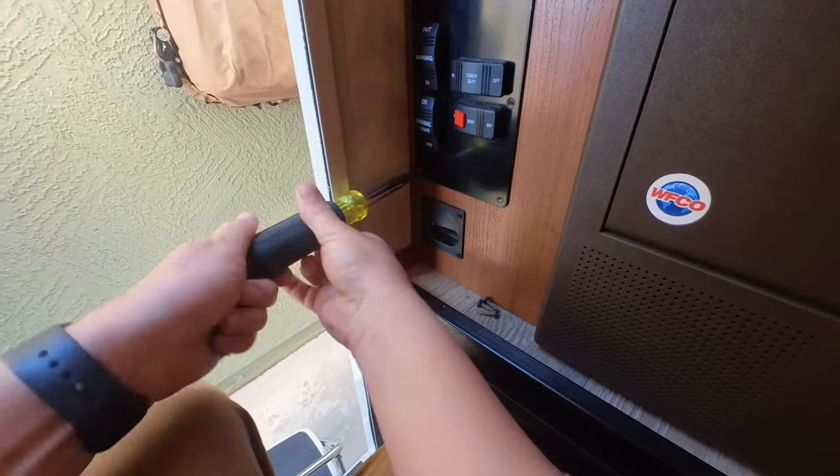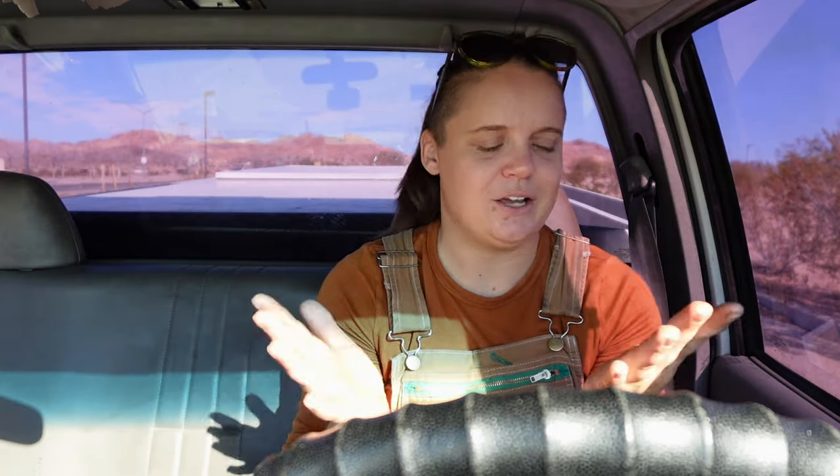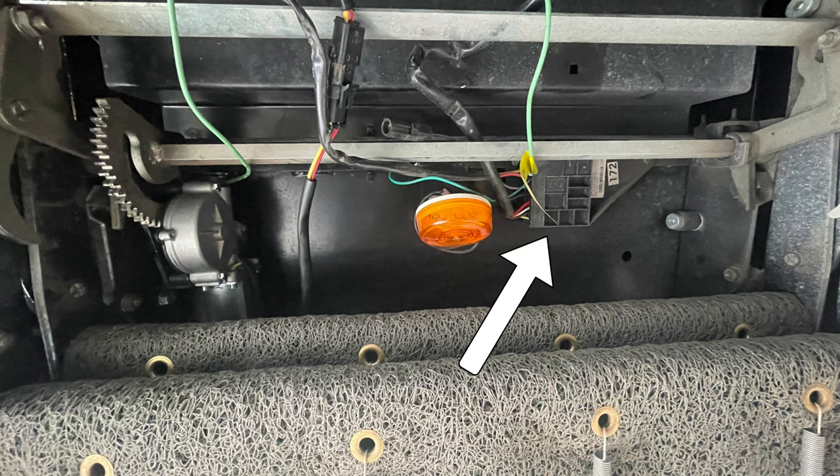For today's customer all fuses were good, so the next place I checked was the switch for the steps. There may be something between the fuse box and the switch, but the switch was the next logical place electricity would go. I unscrewed the panel, got access to the switch, and confirmed that 12 volts were making it there. Then it was time to crawl under the RV to look at the steps themselves — always try to avoid that if you don't have to.